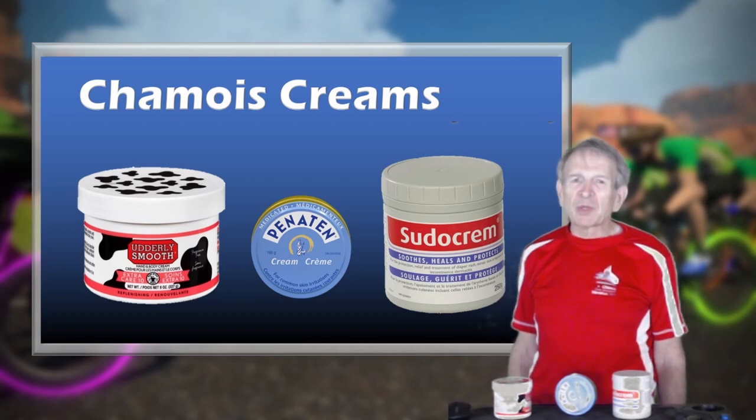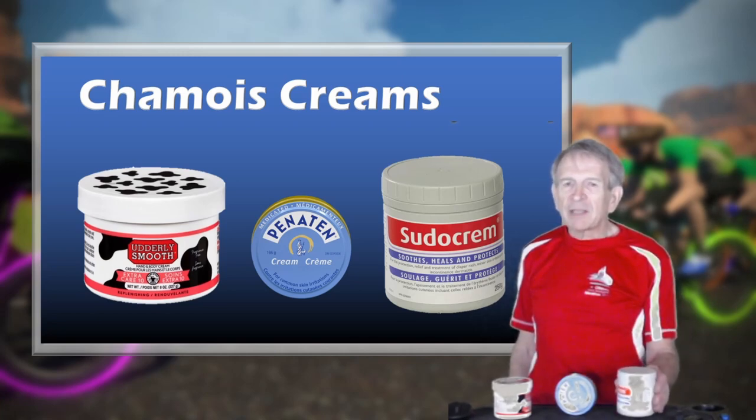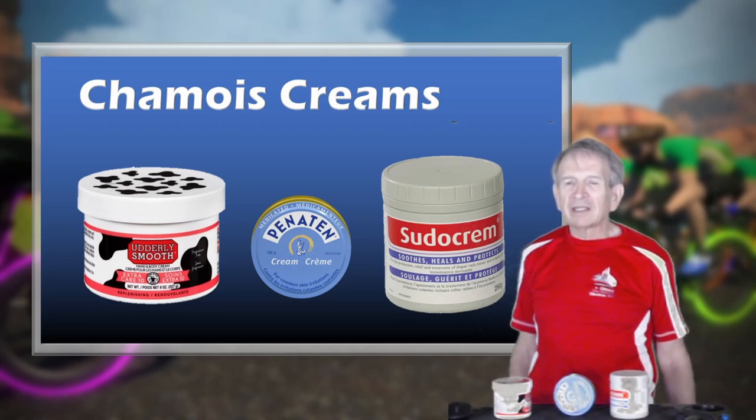Recently, preparing to do Zwift's PRL Full, on an online discussion a UK rider suggested Sudocrem as a chamois cream. Now, I'd never heard of the product, but I thought it was worthwhile investigating. I found that it was readily available on Amazon and at my local Walmart, so I went out and bought some. When I opened the jar, the scent seemed similar to Penaten. I've tried Penaten in the past and found that it was very pasty and did not go on easily. By contrast, the Sudocrem did go on easily, and during a short test ride I found that it reduced chafing and kept my backside comfortable.